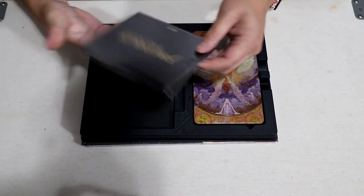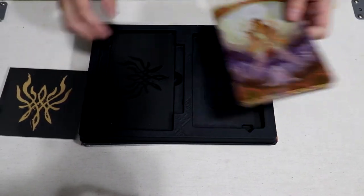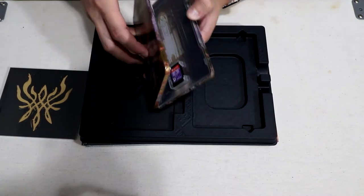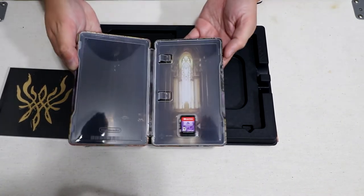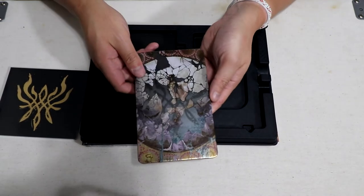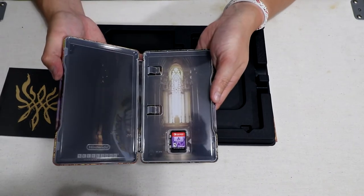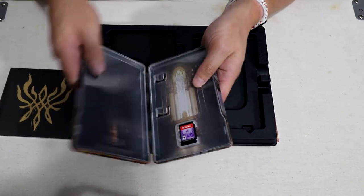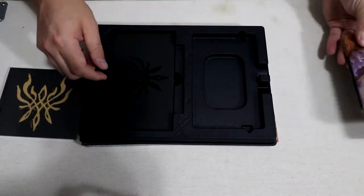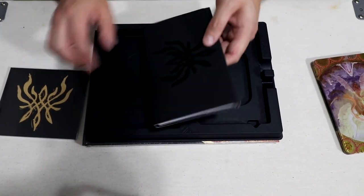As you open this up, you have the music CD right here, the awesome steelbook, and the game. Here's the steelbook front and back, and the game is inside. No manual, but that's okay — it seems like Switch games today don't have any manuals.